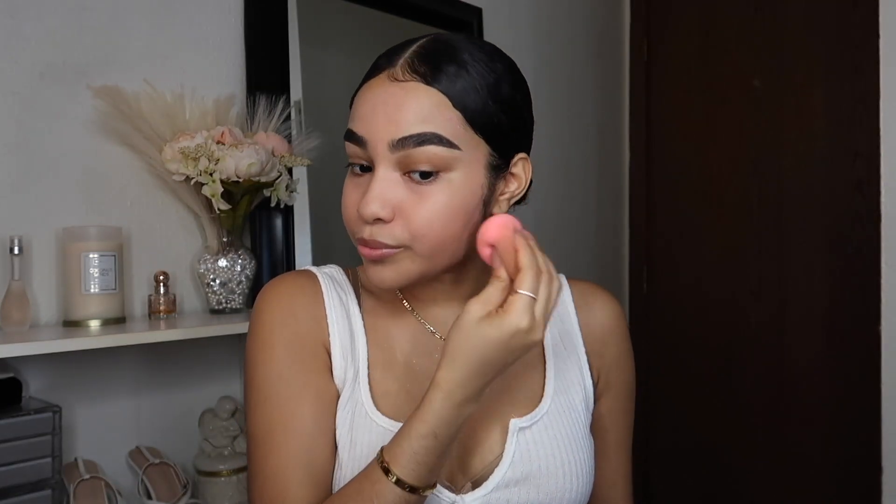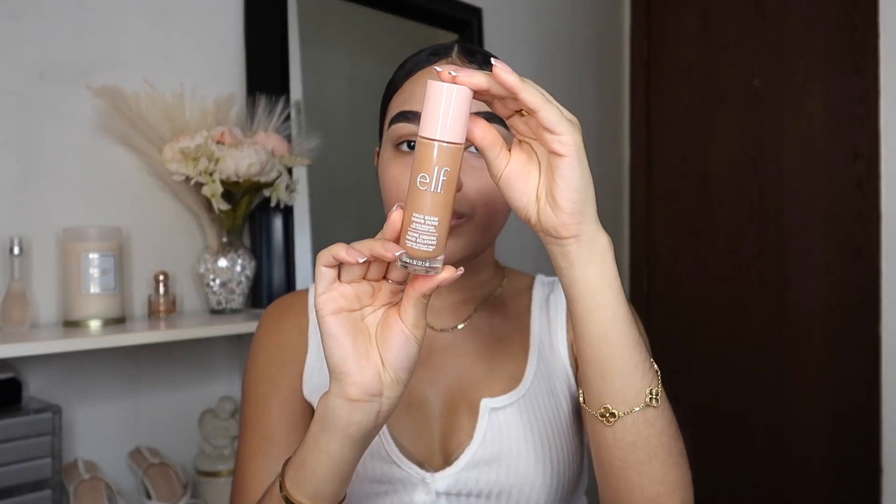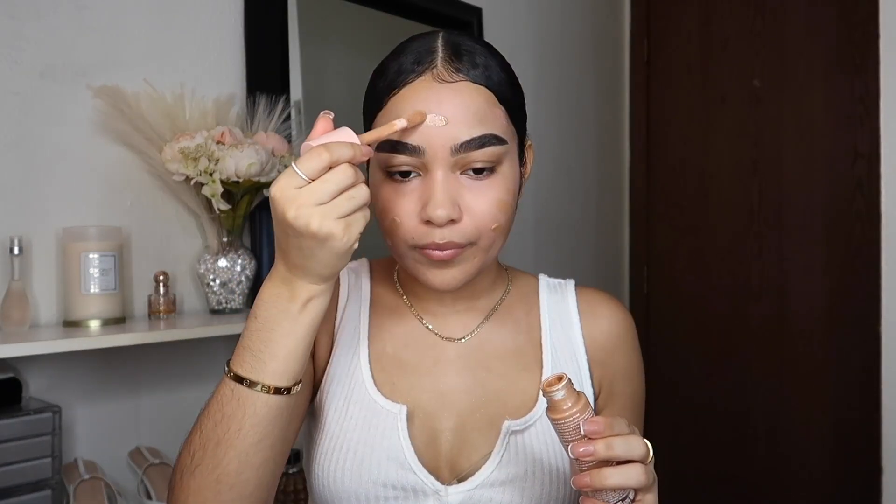Next I'm taking my Elf Halo Glow liquid filter. I did do a full dedicated video review on this — I'll leave that down below. I go more in depth with how to use it and how it works on my skin. I'm in shade medium, shade four. I'm just going to blend it out with my sponge to get more of a seamless type of look. I really love using this as a foundation — I love the glow it gives me. I'm bringing it down to my neck so it doesn't look like I have a mask on.